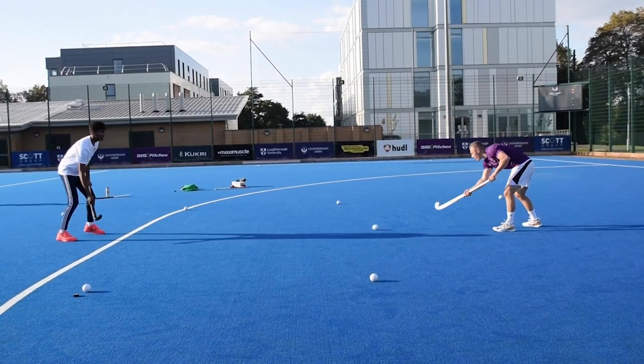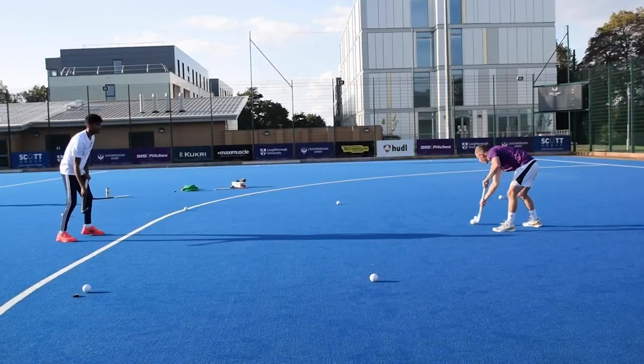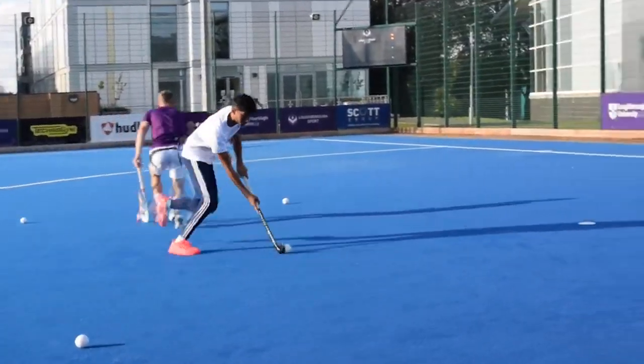It's a lot harder to defend when you're going at pace, but not just that — when there's a change of pace, starting off slow and then a change of direction and change of pace can really help you beat the defender more easily.